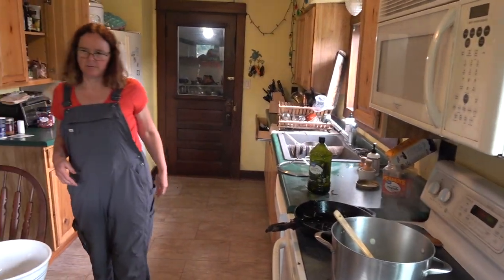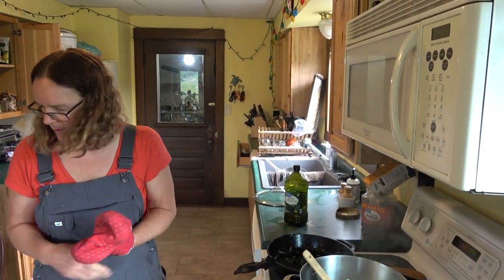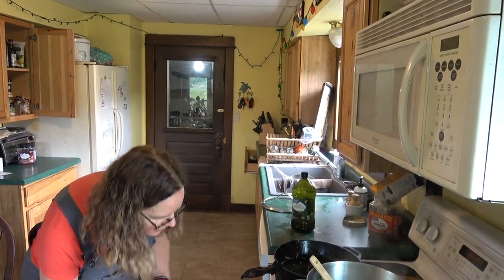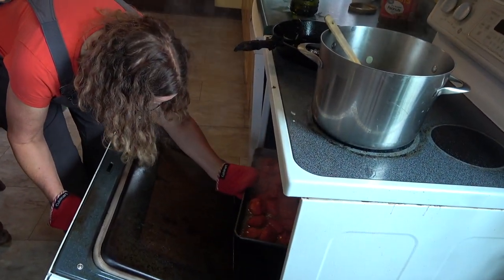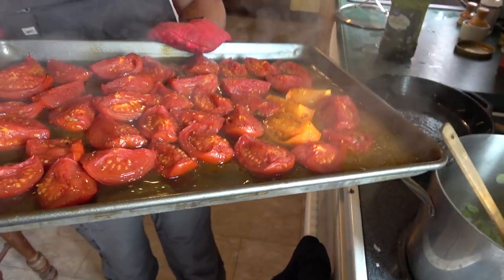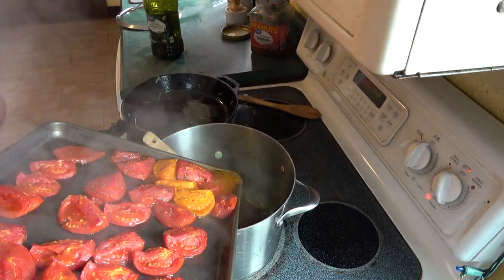And you have those at the farmer's market? Oh yeah, we bring them every time and they're pretty popular. They're really good for soups. Look at that — wow, steaming tomatoes. I can't even see because my glasses are all fogged up.